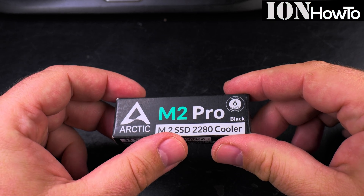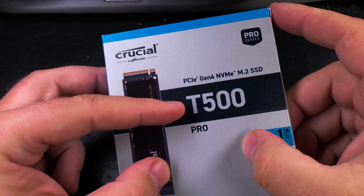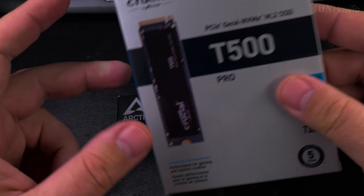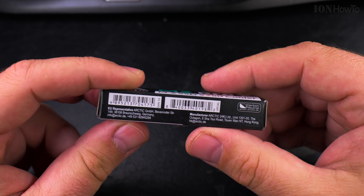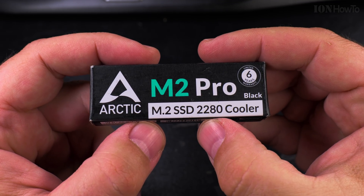Today I show you the Arctic Cooler M2 Pro for NVMe drives. I have the Crucial T500 Pro 1TB here and I will install this cooler onto the Crucial SSD.